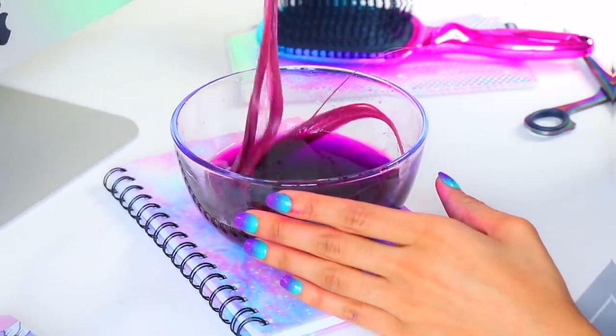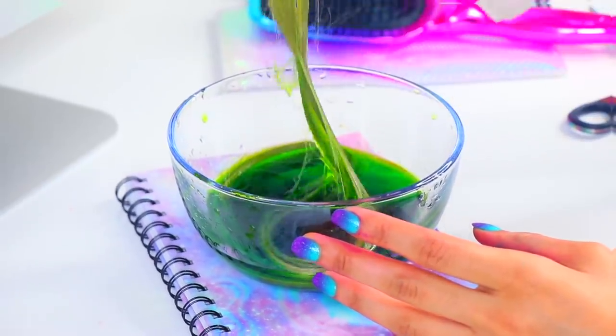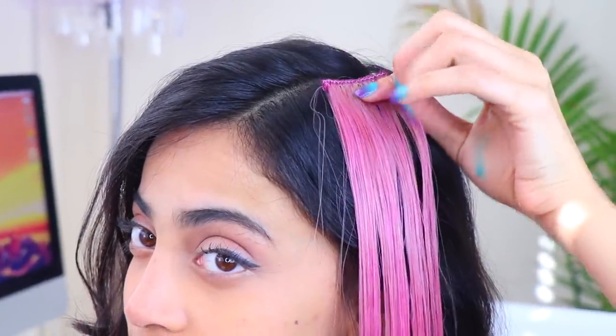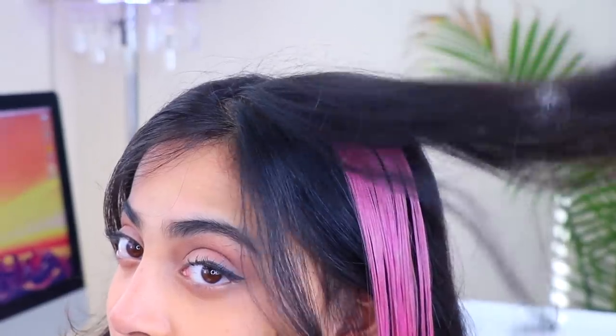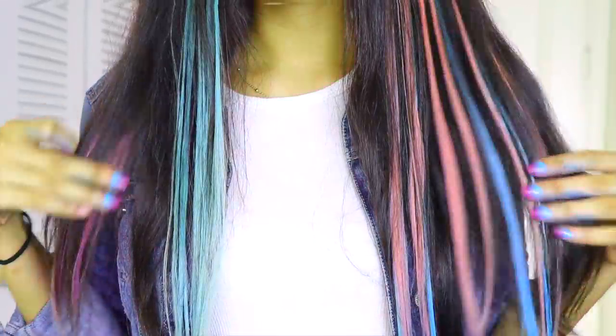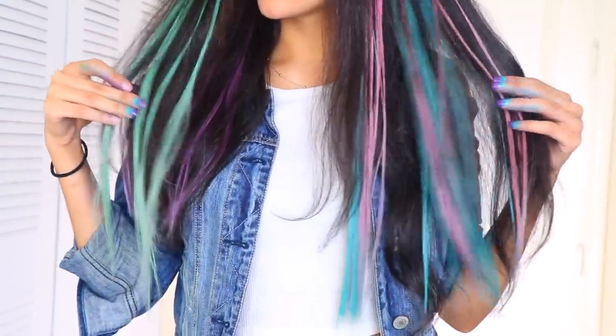Some colors do come out more pigmented than others, so just experiment and test out which ones work best for you. This is what it looks like in the end — it came out so nice and super colorful, kind of like unicorn hair! You can style it however you want. It lasts only a couple of days — it all depends on how often you wash your hair and the color you use.